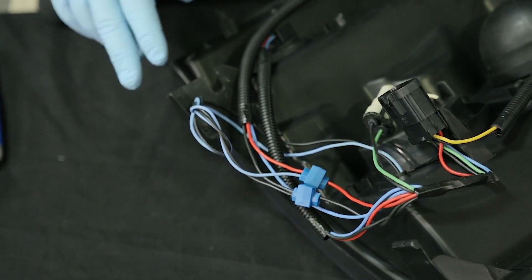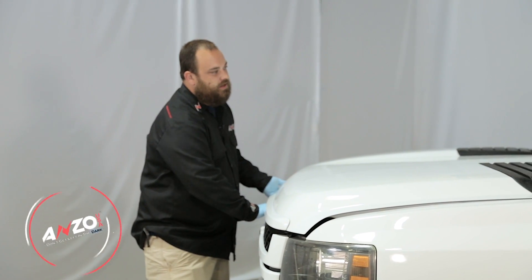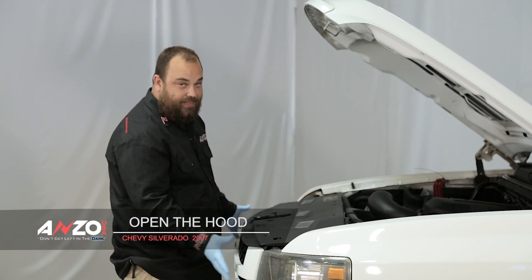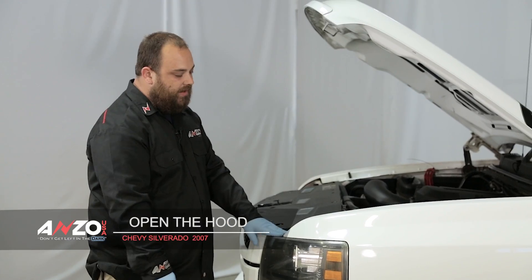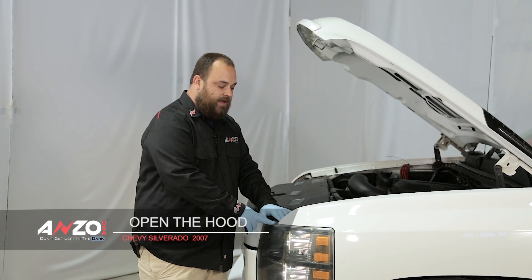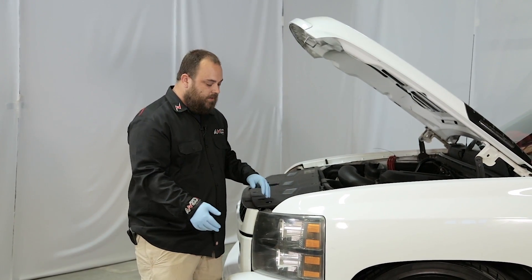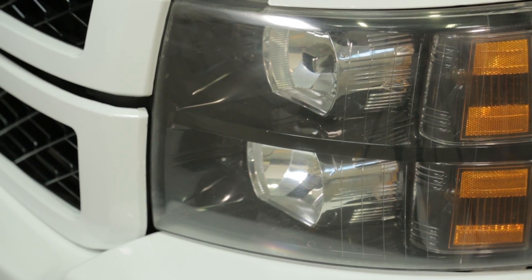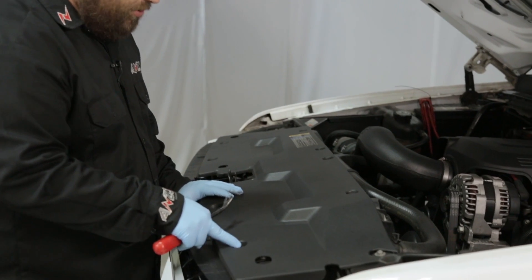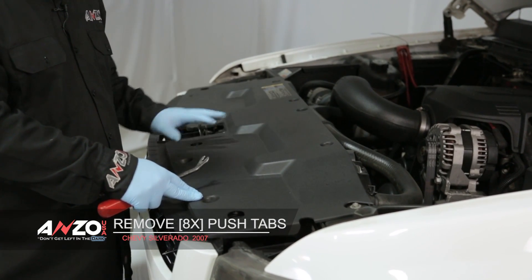Now that the wiring is hooked up, we can get started on taking the vehicle apart. First thing to do is pop your hood — we're going to need to take off a few components beforehand. We need to remove the top tray and the grill. The reason we're swapping out the headlights is for added style, and on this older vehicle the wear and tear on the stock headlights has left the lenses very yellowed. To remove the top panel, we have eight push tabs located along it. We'll remove all eight so we can remove the panel and take off the grill. Use your panel popper.